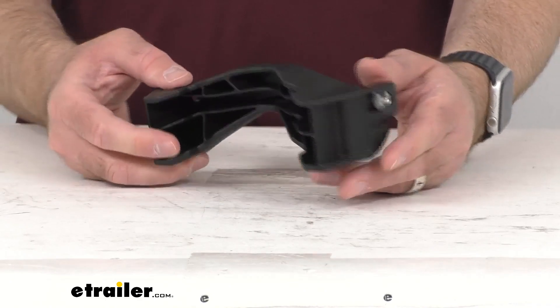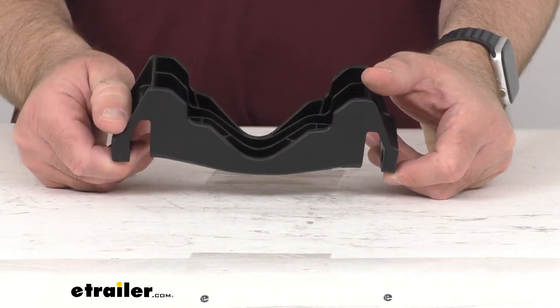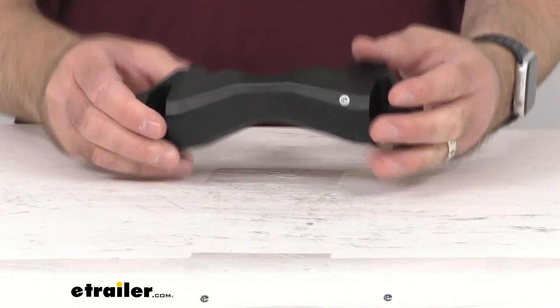This is directly from Saris, so you can have the confidence in knowing that this is going to work on your MHS Duo. Well, I think that's going to wrap up our real quick look today. I do hope that it was helpful for you. Again, my name is Andy. Thank you for joining me.